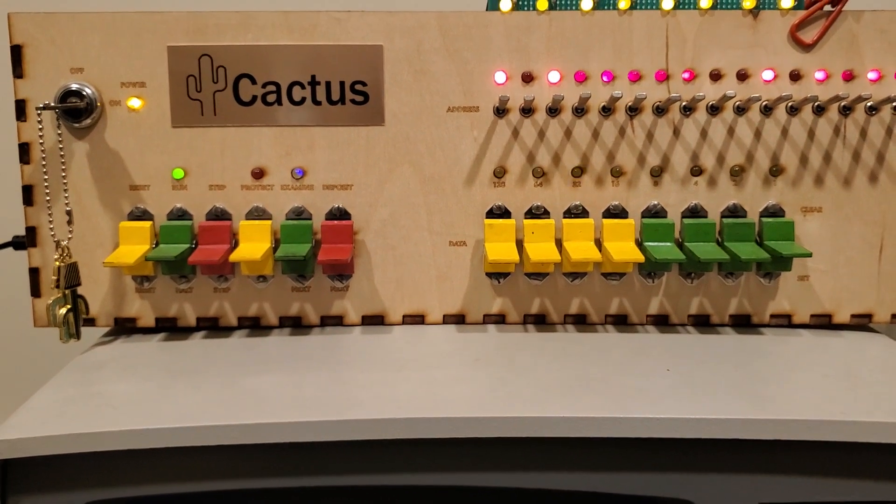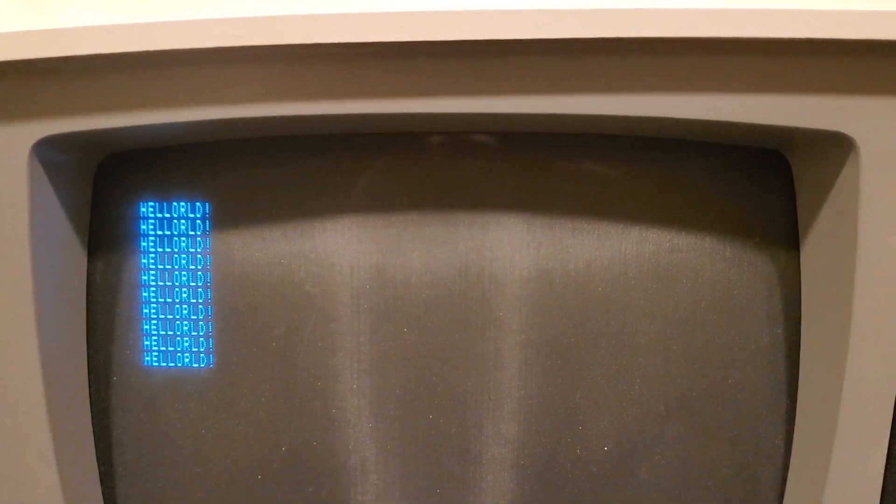Hello World, purely done from nothing but hand-toggled code — no monitor, just a front panel.